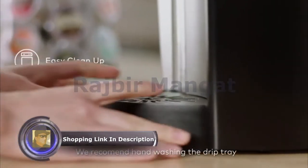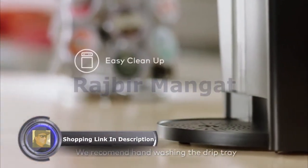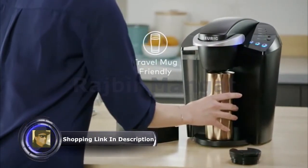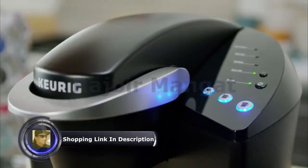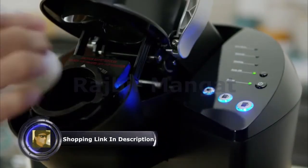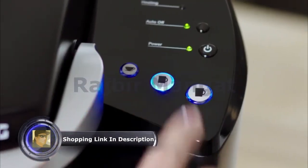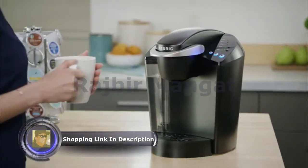The drip tray holds a full 8-ounce accidental brew for easy cleanup. On the go, simply remove the drip tray to accommodate a travel mug. Using the K-Classic Brewer is simple and convenient. Just pop in your favorite K-Cup pod and select your brew size to enjoy a perfect brew every time.